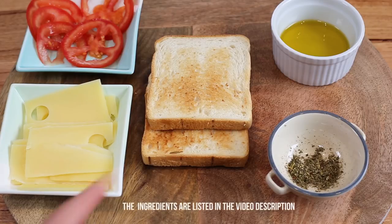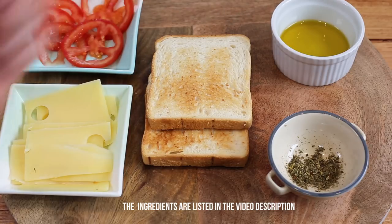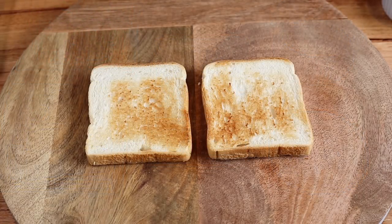To make that sandwich you're gonna need two slices of white bread pre-toasted, some Emmental cheese, fresh slices of tomato, Provençal herbs or Italian herbs if you don't have any, and a little bit of olive oil — maybe one or two tablespoons. Making that sandwich is very simple; we're not going to reinvent the wheel, but there is really an order you need to follow if you want to achieve the perfect result.